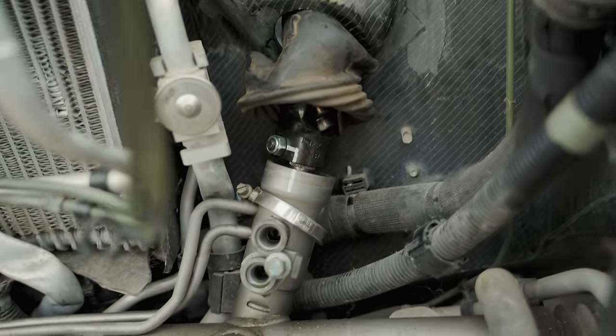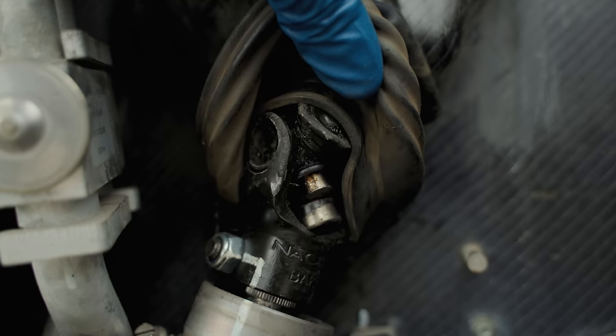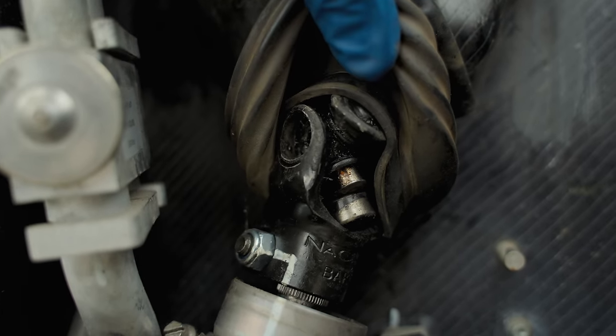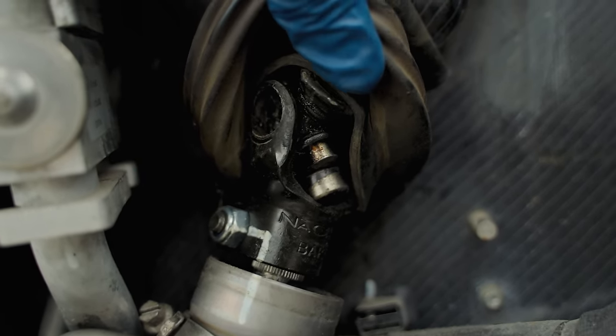I just took the boot off the steering column to see what the damage was at the joint. It's hard to see, but the pin just snapped out. Hopefully all I'll need is a new pin to connect this joint, but that's to be determined.